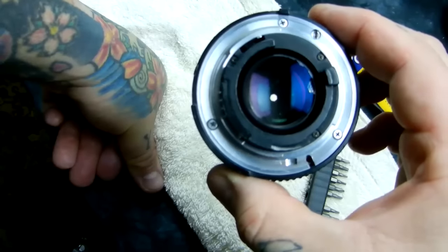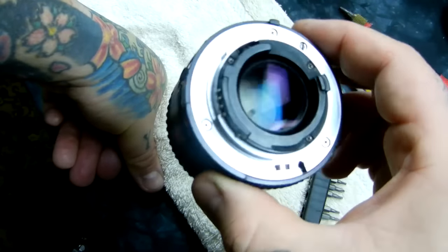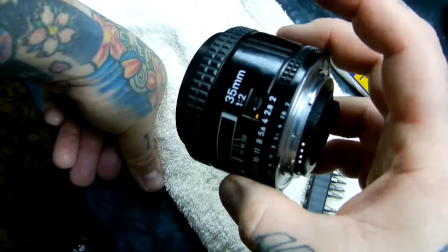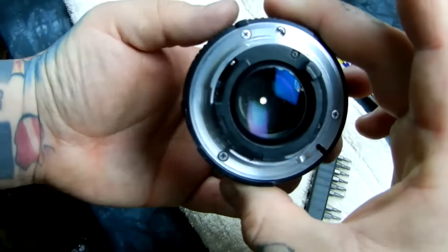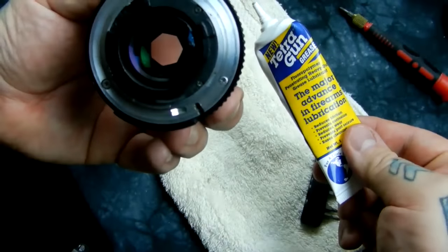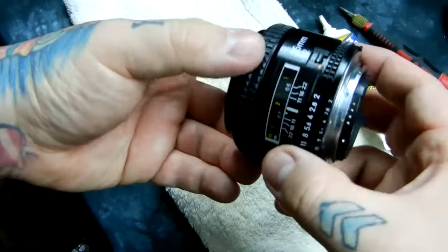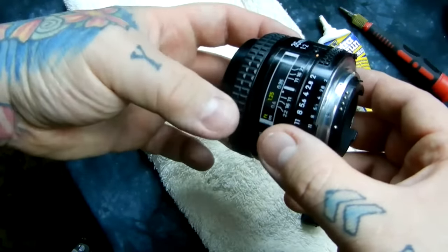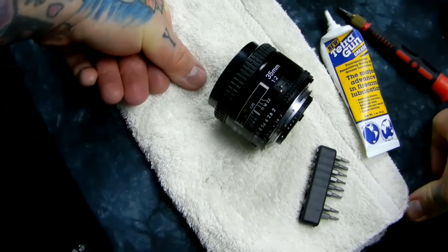That little motor is what's keeping you from using an enormous amount of very cheap lenses. This is a D-series — actually a pre-D, but it's the exact same thing — a 35mm f/2. I took it apart and fixed it. Used a bunch of Q-tips and got all the gunk out of there, and added some Teflon grease — this is actually high-end gun grease, specifically Tetra Grease, but it works just as well for this lens.